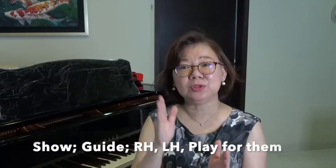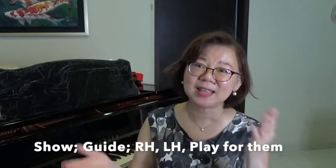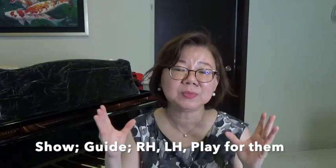Did you know that as a piano teacher, you have to teach your students how to read? Very often piano teachers have the impression that when we teach the student a new piece of music, we show them, we guide them, and then we teach them note by note, right hand and left hand, and then how the music sounds and how to put it together.